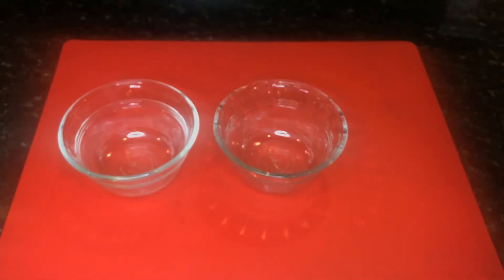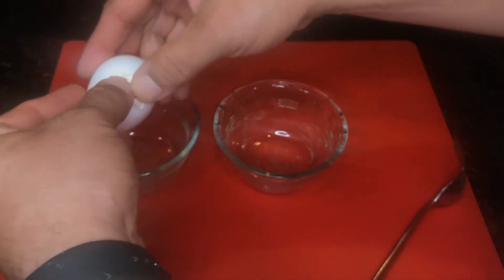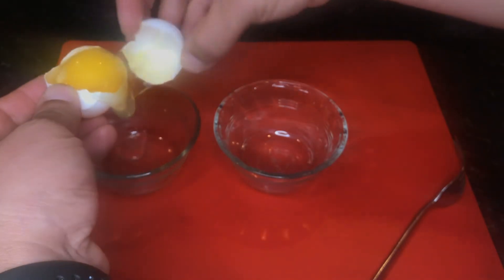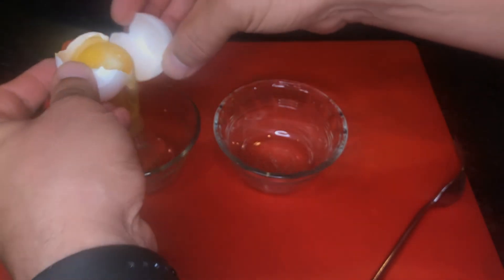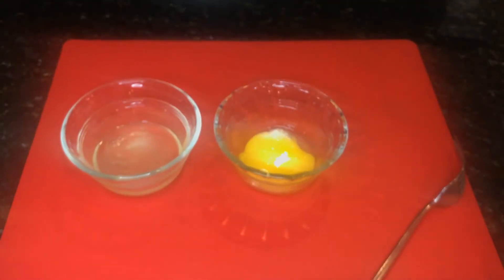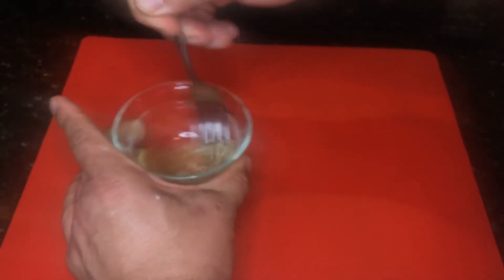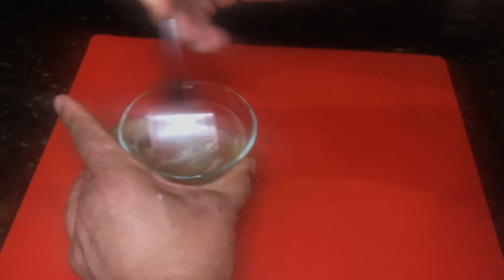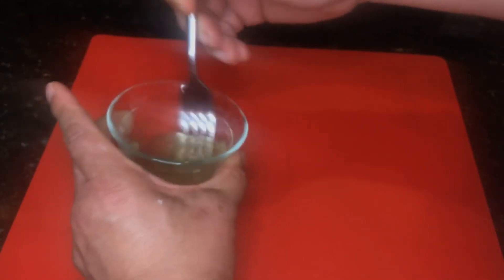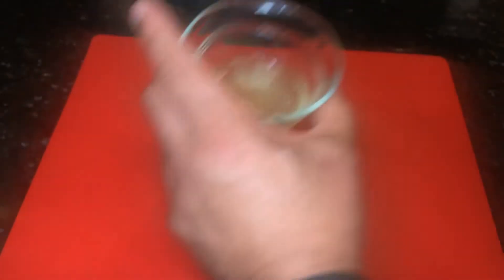We're going to make our egg wash right now. We'll take just the egg whites and use those for the wash, separating the yolk from the egg white. We'll save that yolk and use it in something else. Then we're just going to go ahead and beat this up really good. Now we'll set that aside ready to use it.